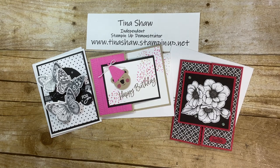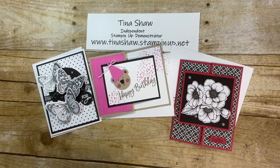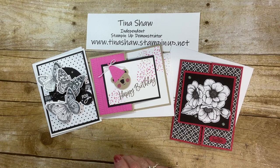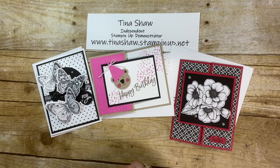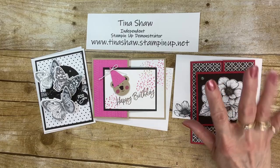Hello, Stampers. It's Tina Shaw from TinaLovesToStamp.com. I'm an independent Stampin' Up! demonstrator in Fairbourn, Ohio. And today, I wanted to share with you how I made these cards. And these three cards I have made for my kit this week. It starts on Monday, but I actually got them ready early — shock, shock! So, I wanted to show you each one.